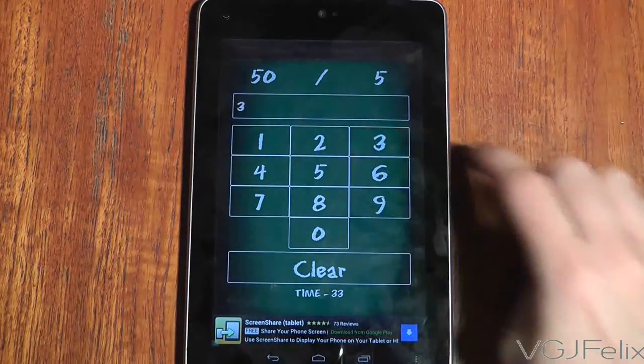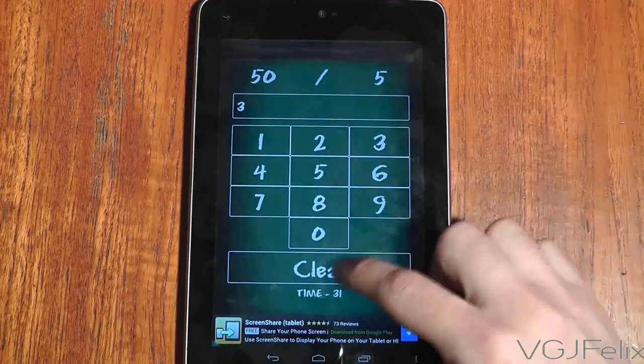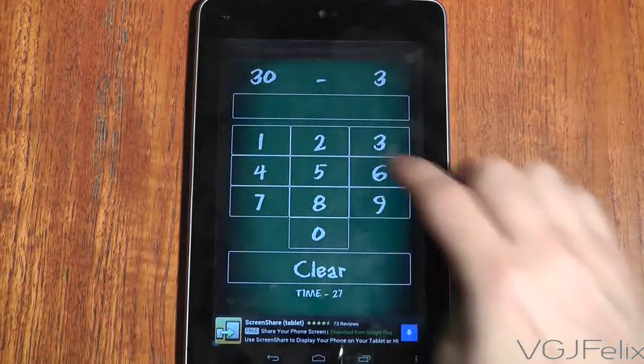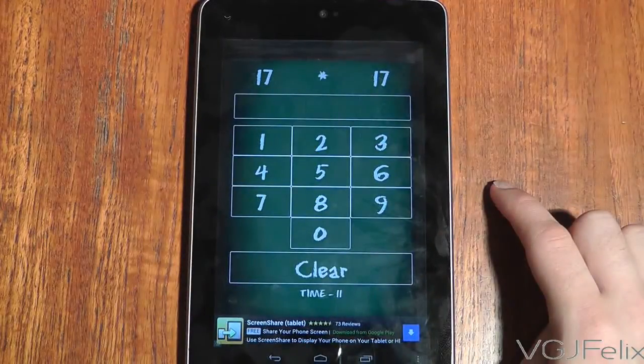division or multiplication questions. You really need to be careful that you don't mistake one for the other. For an adult, most of the questions are really easy, but occasionally you will get caught out with monsters like this.